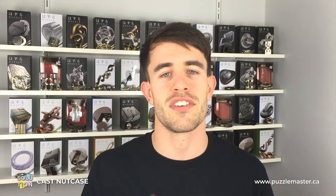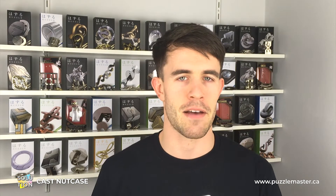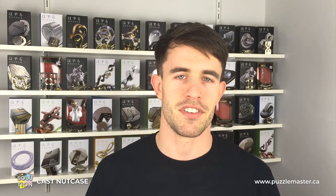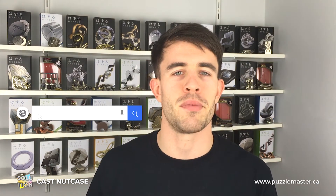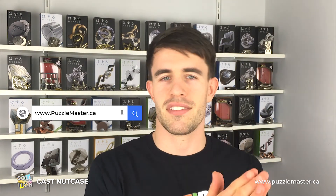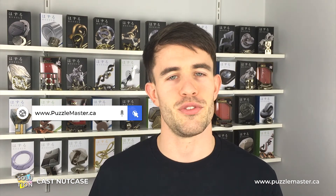The Nut Case Puzzle is a level 6 out of 6 on the Hanayama difficulty scale, and it is a level 10 out of 10 on the Puzzle Master difficulty scale. This is a very, very tough one. If you haven't already got the Nut Case Puzzle, you can pick it up from our website puzzlemaster.ca. Without further ado, let's crack on with that solution.